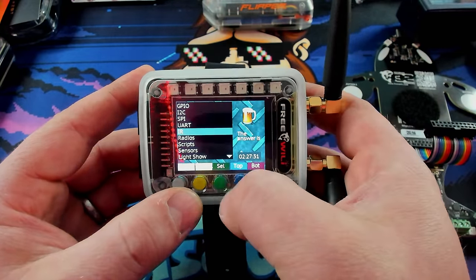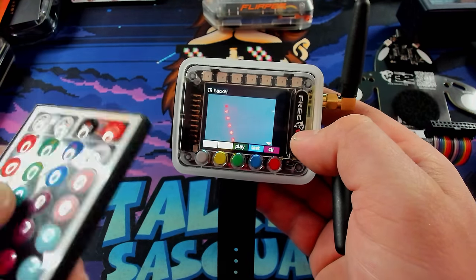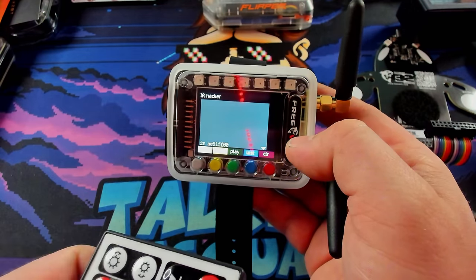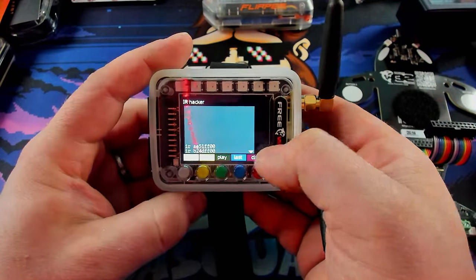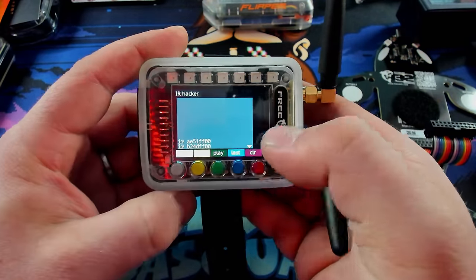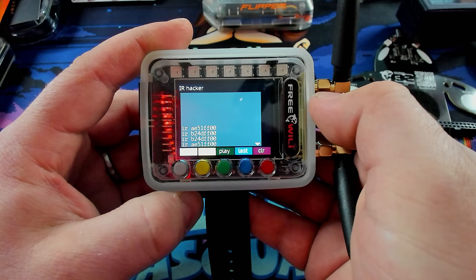So if we select IR, we can just take one of these cheap little light remotes. And you can see if I press buttons on here — boom — it's capturing it, just like a Flipper Zero. So if I want to replay those, all I have to do is hit play, and it'll send those exact codes back out.